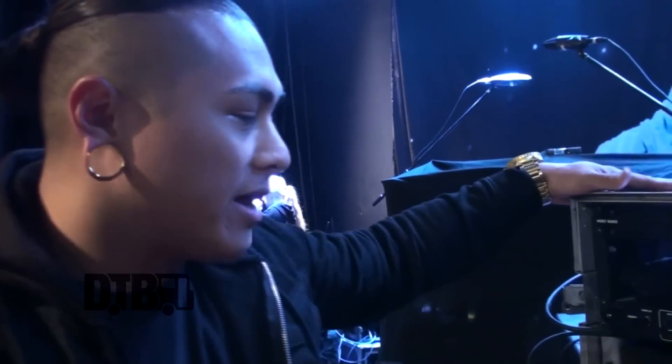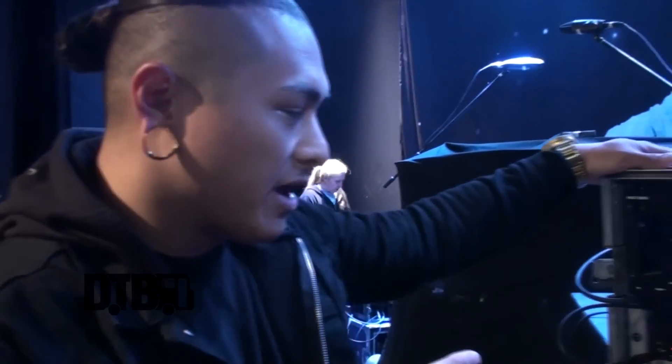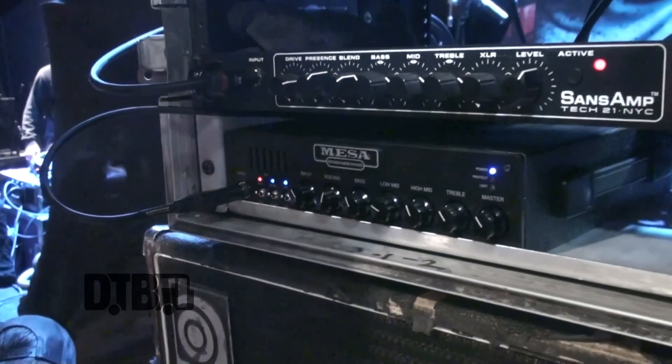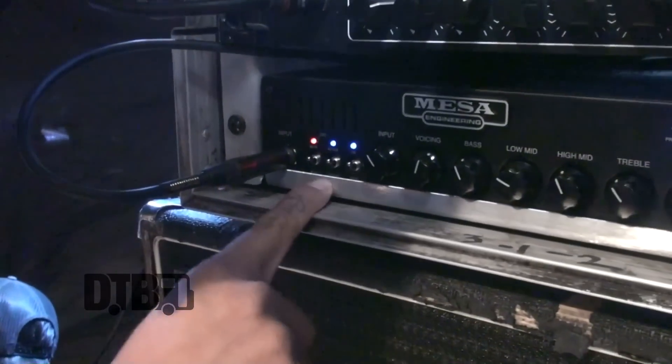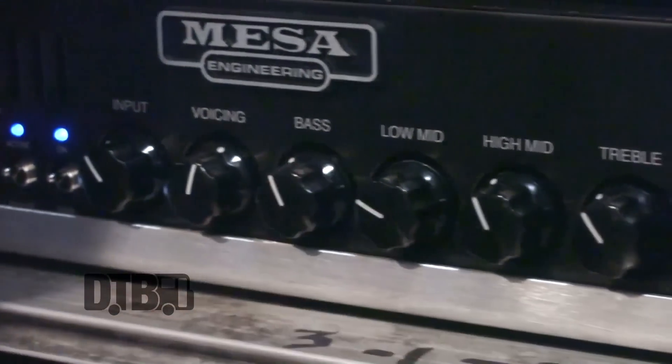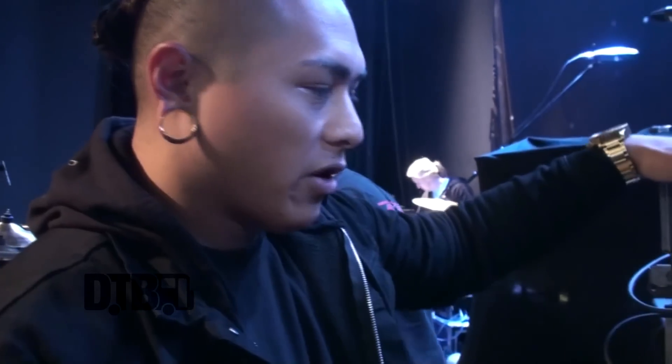So for heads, this tour I got a new head. I was using the Mesa Big Block 750, but I switched that out. We went to Mesa and I picked up the D800 Subway head. It's 800 watts. These things are small and very simple — they have a deep switch, a passive and active input, and a voicing that acts like a boost. The mids are super straightforward. You almost can't go wrong. I originally wasn't a fan of the idea of a small head like this, but I tell everyone I can't find anything I don't like about this bass head.